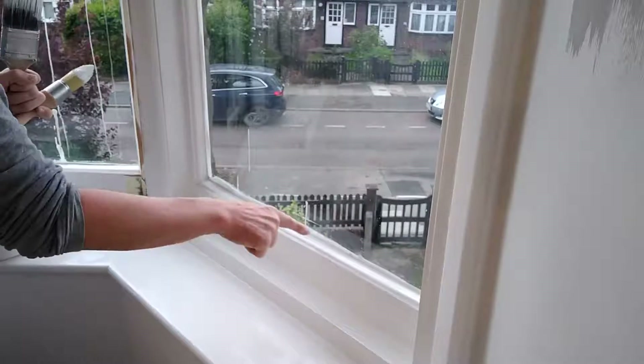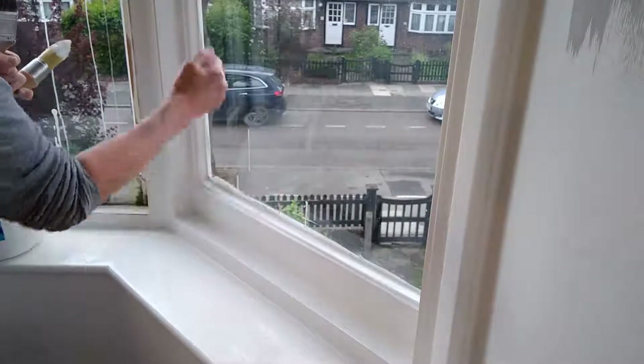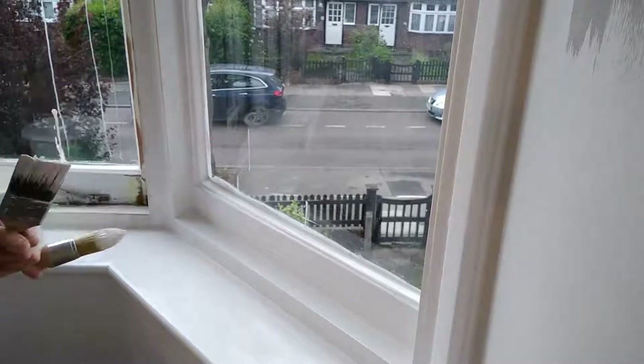I'm more concerned about there not being gaps along the bottom, because moisture could run down there and rot the wood. It's less likely to run in sideways, so just flood it and then cut a nice straight line afterwards.